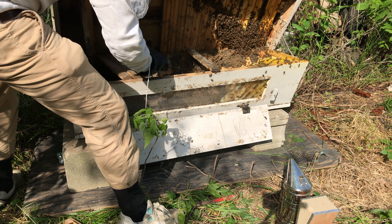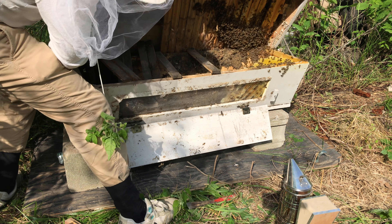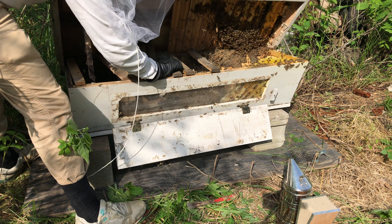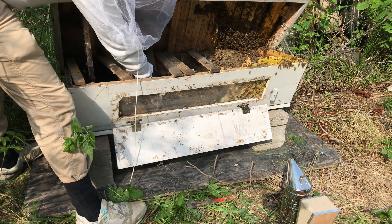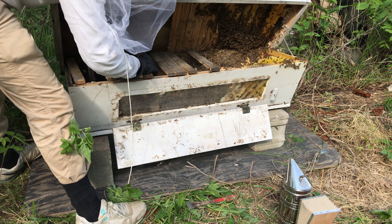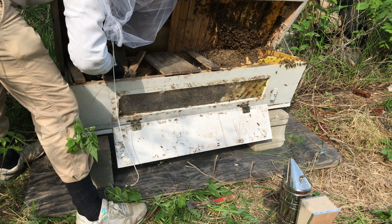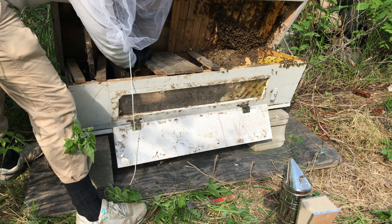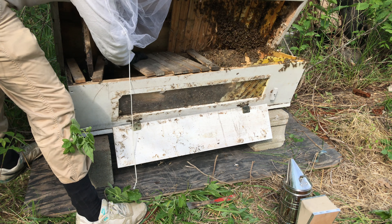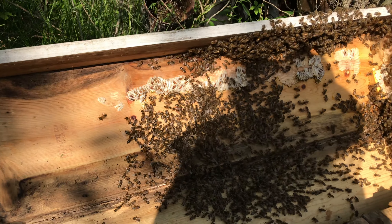Looks like it's got a nice mouse nest. They're starting to build off of some of the bars, but they're stuck to the top — that's what the problem was. Let's help them out here. Don't have to squish you little fellas. There's going to be a lot of change for them. A whole lot of bee action here.